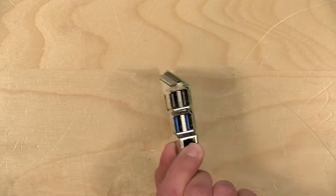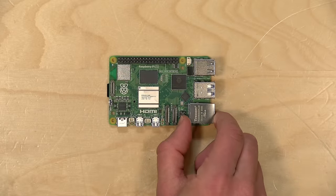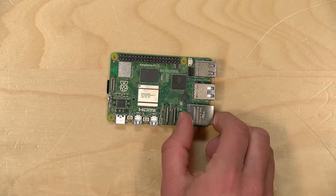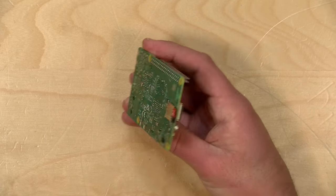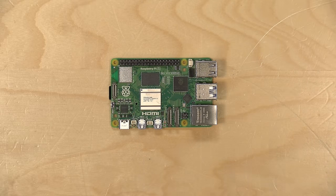Hey everybody, it's Lon Seidman. We're taking a look today at the Raspberry Pi 5. This is the newest single board computer from the Raspberry Pi Foundation. They are a non-profit and we've been looking at these ever since I started the channel. One of the things I've always liked about them is that they're very low cost but they can do quite a bit.